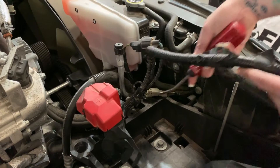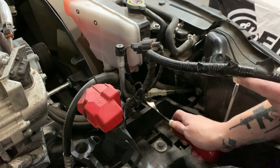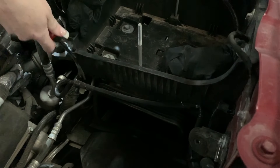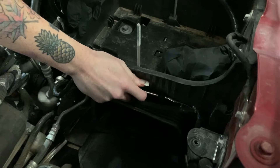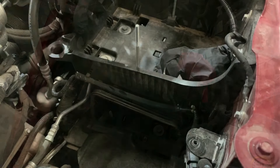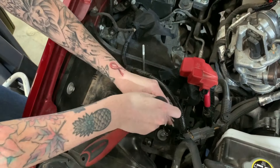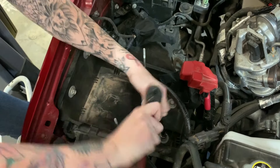Remove any clips that are securing the wire harness to the battery tray. There are a couple on the back of the battery tray as well. Next, you're going to remove these four screws that are securing the battery tray to the vehicle. Just make sure to set them aside because you will reuse them later.